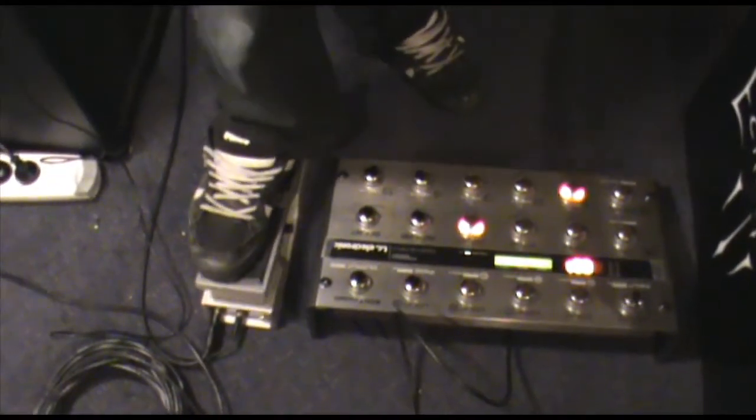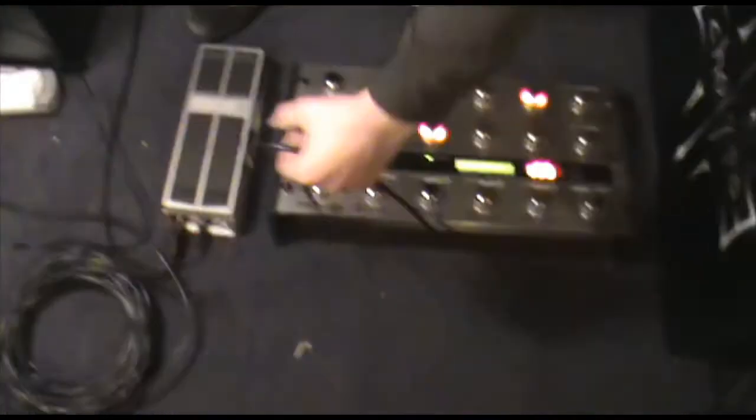This is a Boss Volume pedal. It's all connected by a Cat5 Ethernet cable — it's cool. It comes over here into the front, which powers both of them. Then we use Jazz pickups.